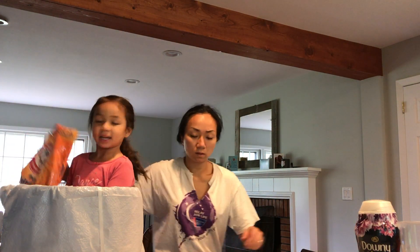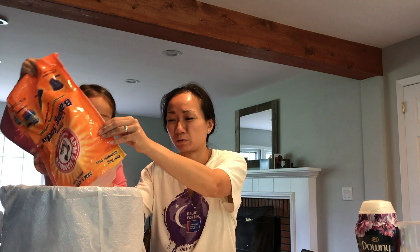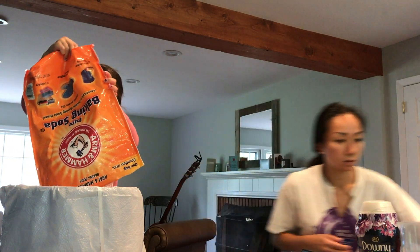We're going to put the rest of our baking soda in — we use a little box. It's about three pounds.